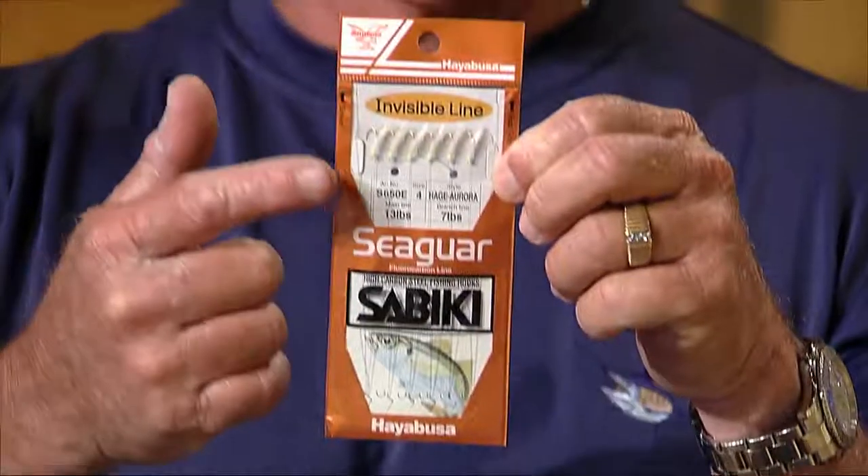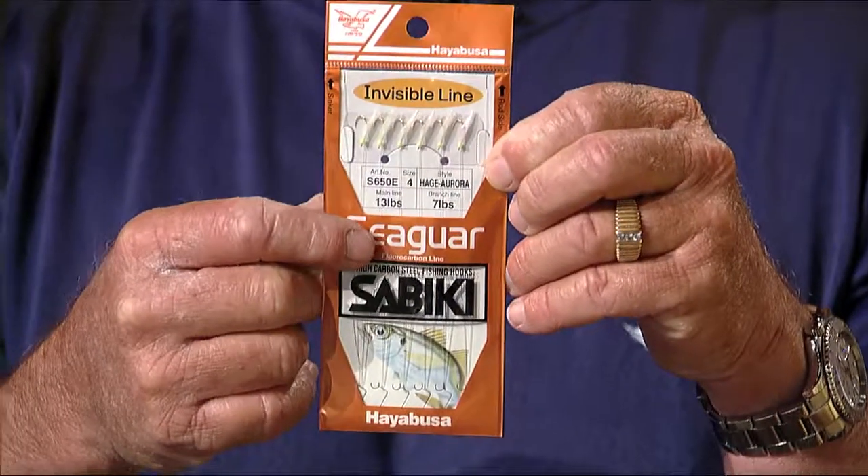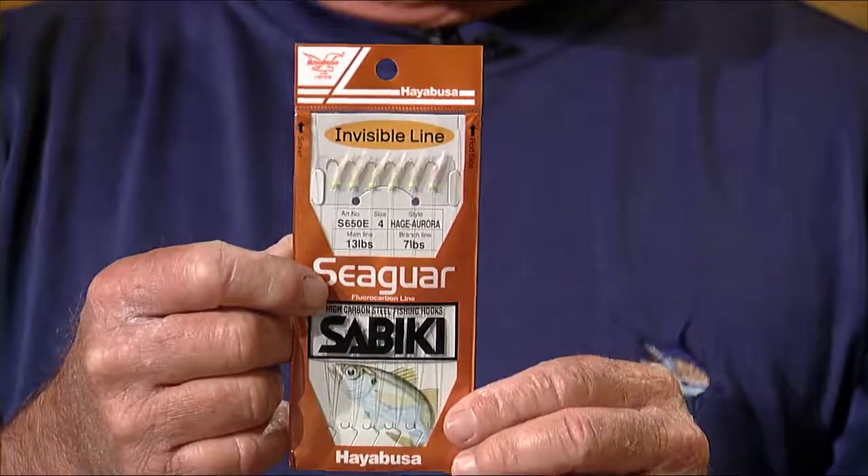When that water is really clear and it's really hard, fluorocarbon is the ticket. There are sabikis that are more expensive but have fluorocarbon line so the bait fish don't see them. I've been out there catching one thread or pilchard at a time, while a charter guy came up and just started stringing them. He had the fluorocarbon one — that's what he does for a living — and once I found out which one he was using, we were able to do it too.